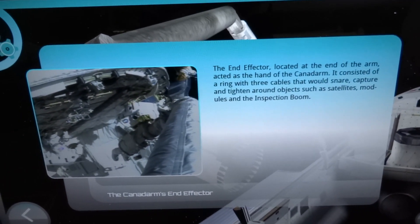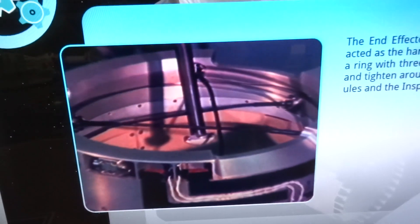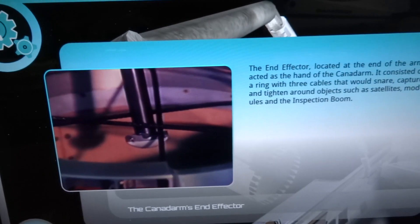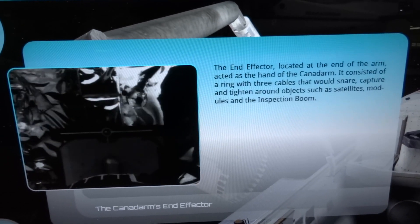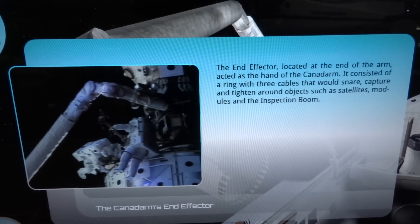The end effector, located at the end of the arm, acted as the hand of the Canadarm. It consisted of a ring with three cables that would snare, capture, and tighten around objects, such as satellites, modules, and the inspection boom.